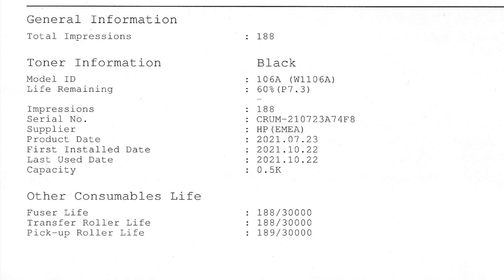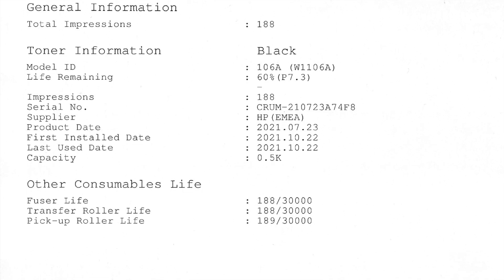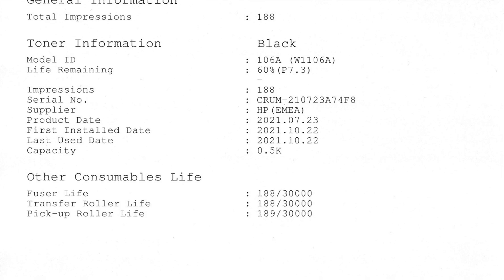The supplies page will tell you how much toner is remaining. You will also find the remaining life of other consumables such as diffuser, transfer roller, and pickup roller.